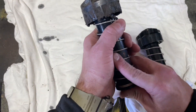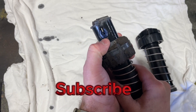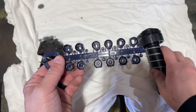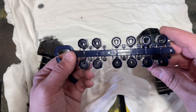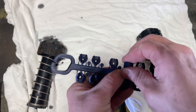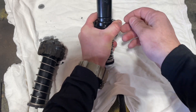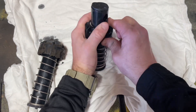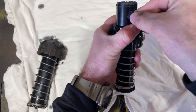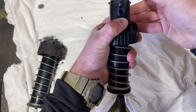Alright, so we look at our old one here and it's a 2.0. In the packaging for the new ones it comes with all these spray nozzles. It's a 2.0 so that's what we're gonna put in — if I can figure out how to do it.